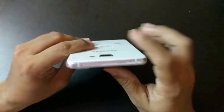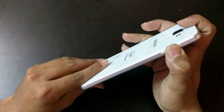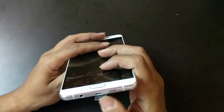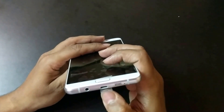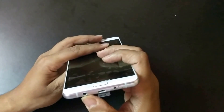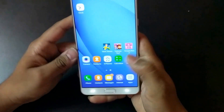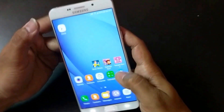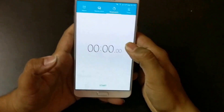On the left hand side you have volume rockers with very good haptic feedback. At the bottom there is a single firing speaker, micro USB — and note this is not Type-C; the C9 Pro is Type-C but this uses micro USB. You also have a 3.5mm headphone jack. This also supports fast charging even though it is micro USB. Let's do the basic speed test and see how it performs against the Galaxy C9 Pro.